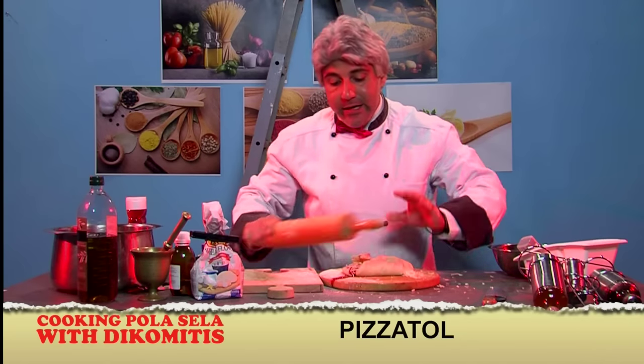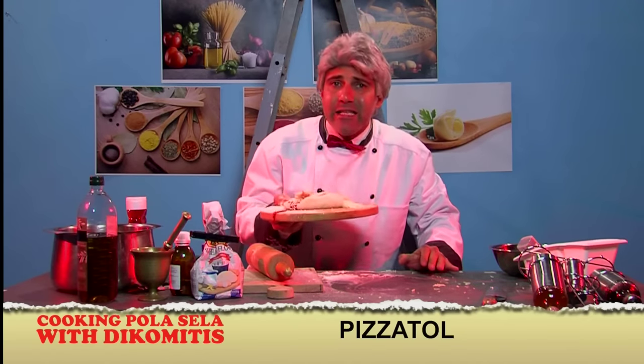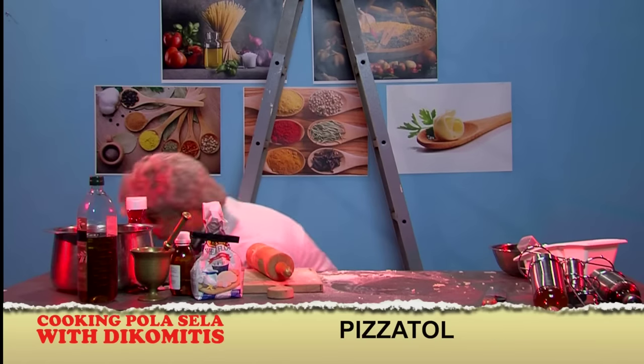And mix all together now. And put it in the oven, or carbonate, 200 degrees, 30 minutes — sashimi — 400 minutes, capiristi, or carbonate.